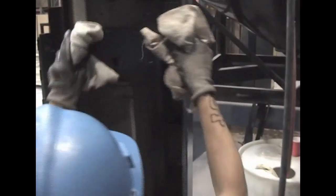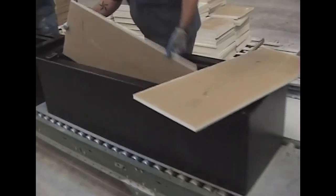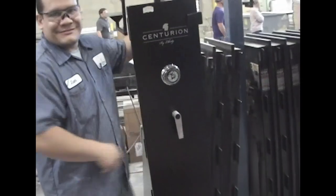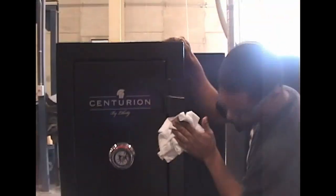In assembly, the mechanisms and unique military-style locking bars, lock, and handle are installed along with the fireboard package. The safe logos are also applied here. At the end of the line, the safe box and door are assembled together and inspected for quality assurance.